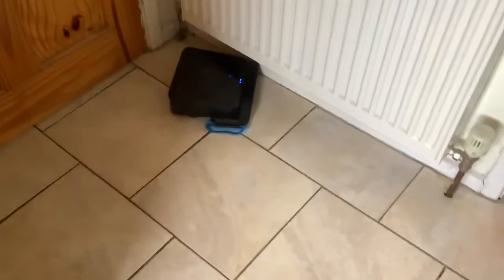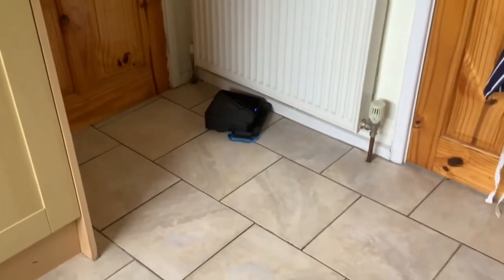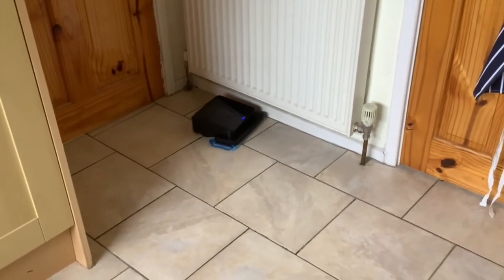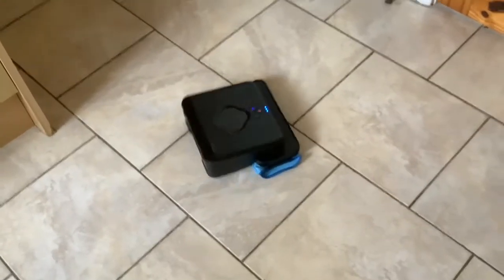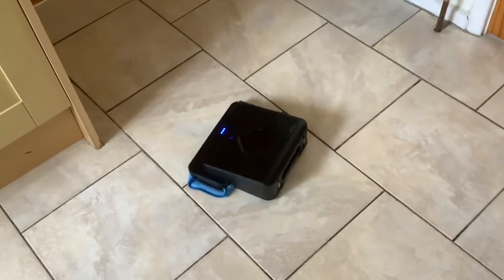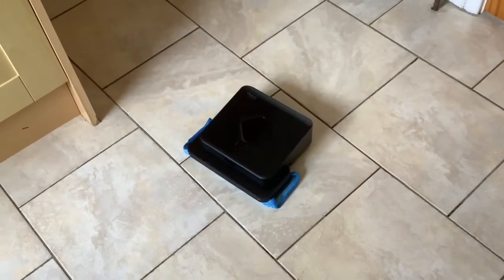So it looks like when you first get one, it's best to leave it on charge overnight for the first few days. It's just indicated that it's finished and gone back to its start position - it did do a full mop, but it will have to go back on charge now.